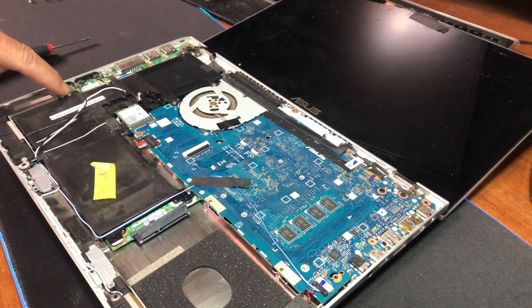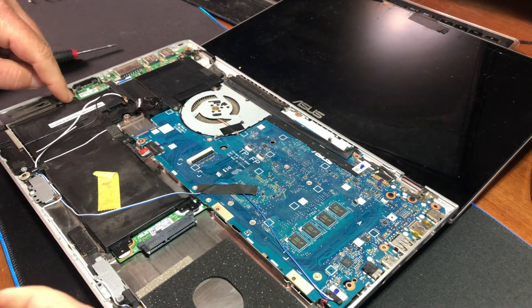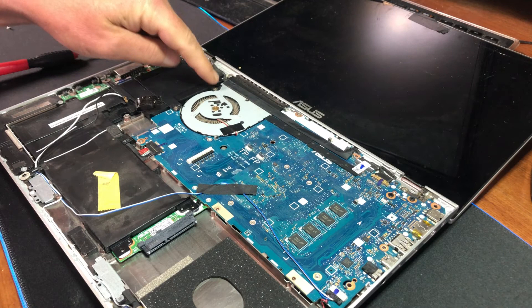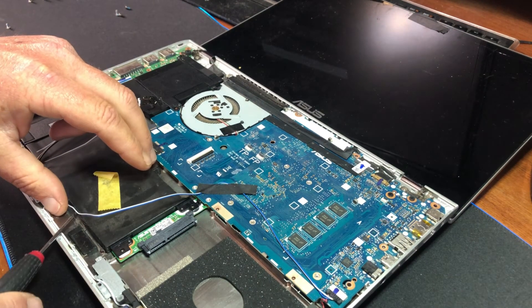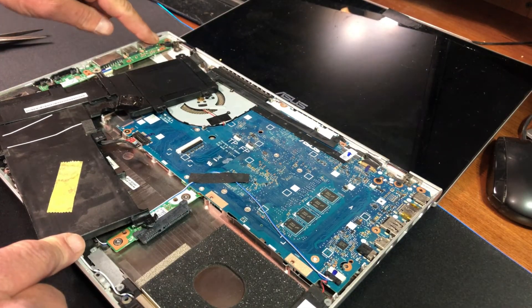You can see the cables here are wrapped in these little grooves. The battery does have one screw holding it down right here. Be mindful of the cables running around the edges. In addition to this screw, there are two others — one, two, and three. Once you've got those out, the whole battery assembly should lift right out.